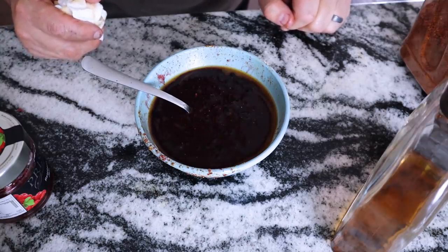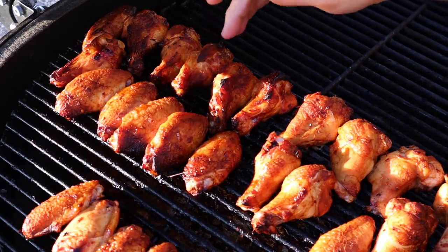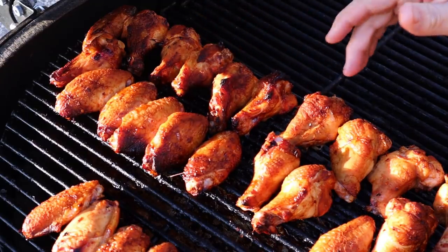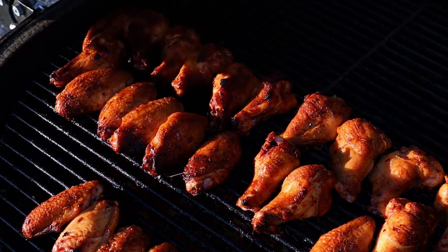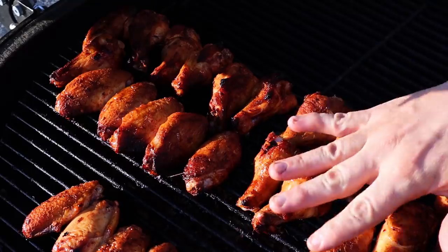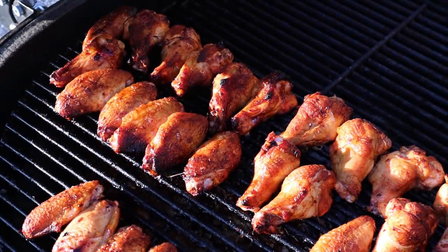We've got good crispy skin coming on all three — the pickled version, the jalapeno version, and the hot sauce version all look great. The skin texture looks like it's shrinking up really nicely and the aroma smells amazing. I'm going to start moving these to get a little char on them, then put them into the sauce.